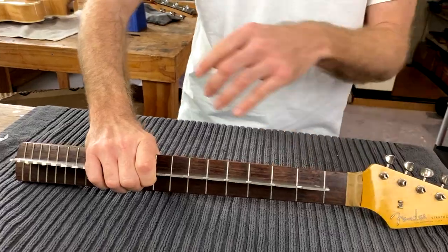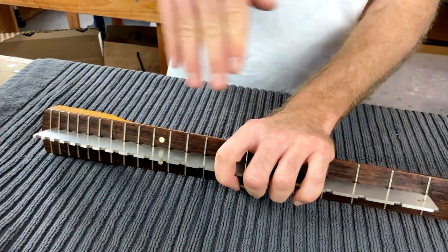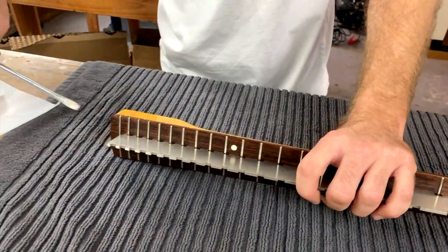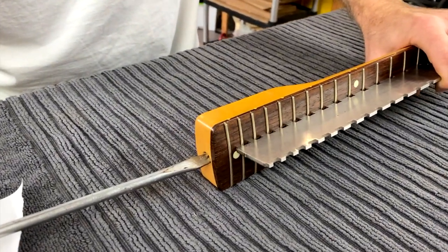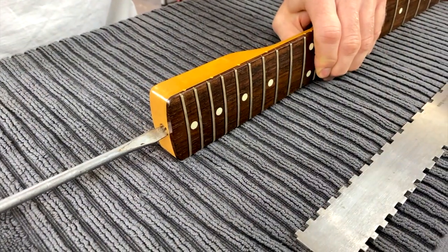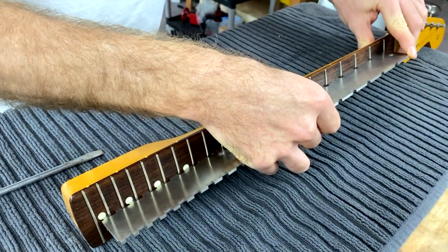We want it to be either straight or have a little bit of a convex bend — in other words curving this way — and by a little bit I mean maybe one or two tenths of a millimeter, not too much. You definitely don't want it concave, so I'm just going to adjust the truss rod a little bit. I'll put that down while I do that.